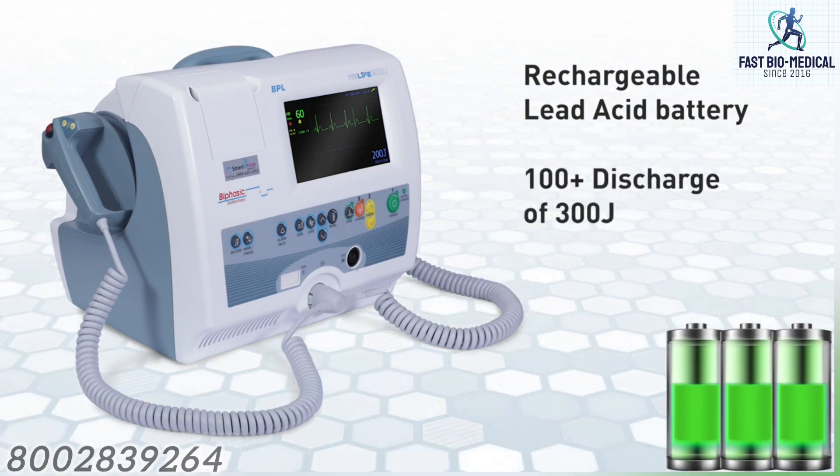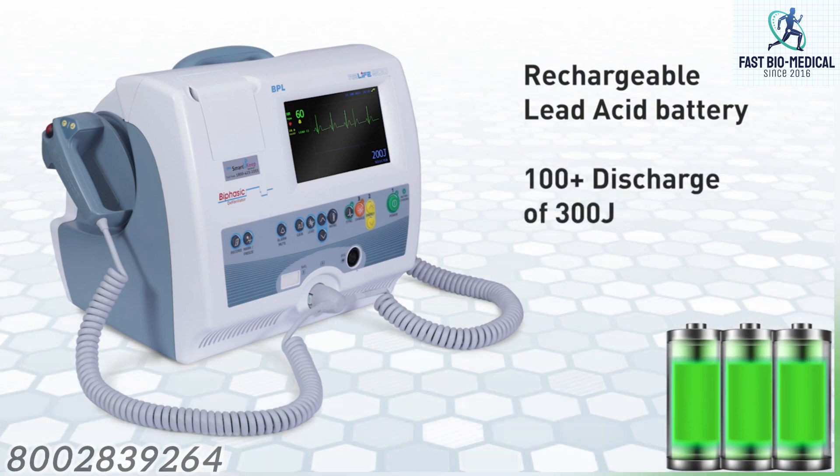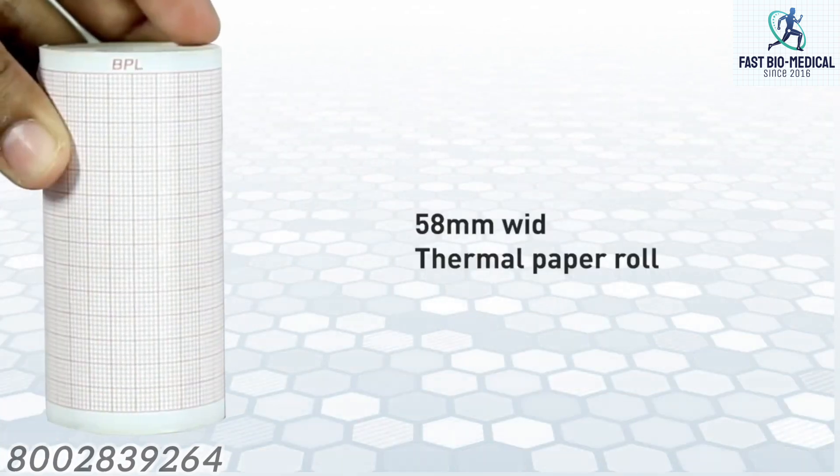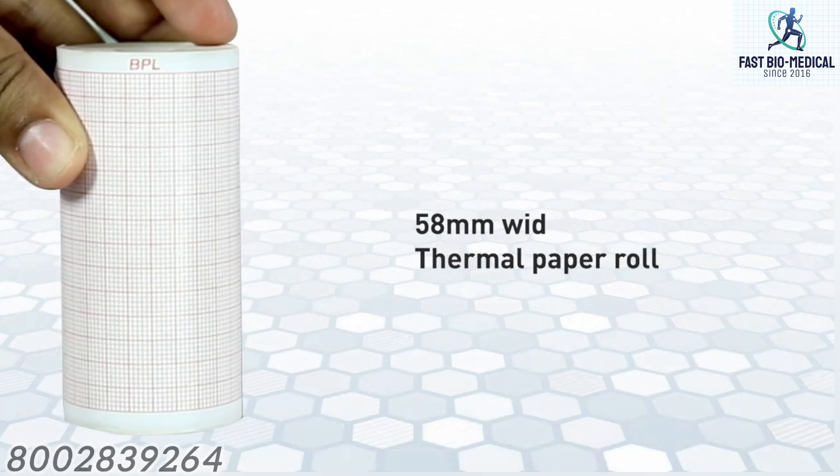Battery status information: the defibrillator has a rechargeable lead-acid battery with a capacity of more than 100 discharges at 300 joules.